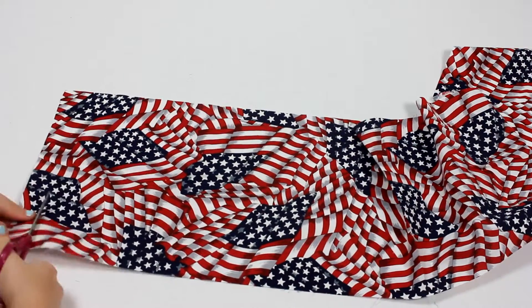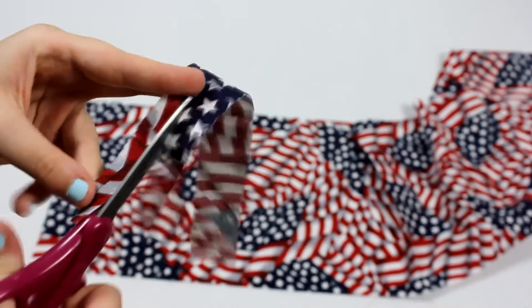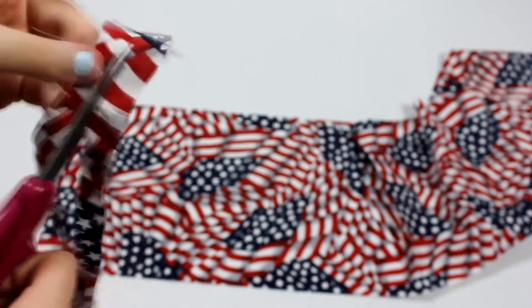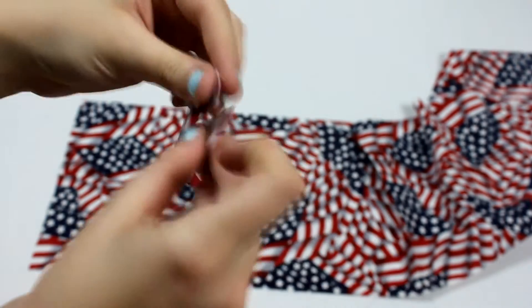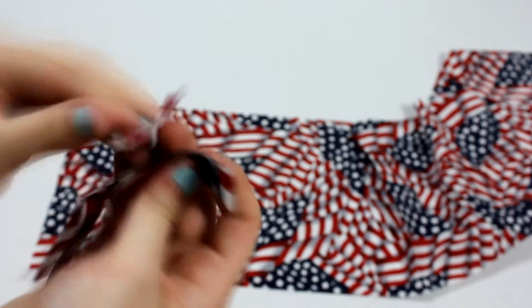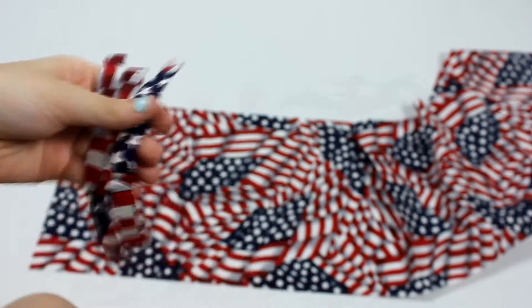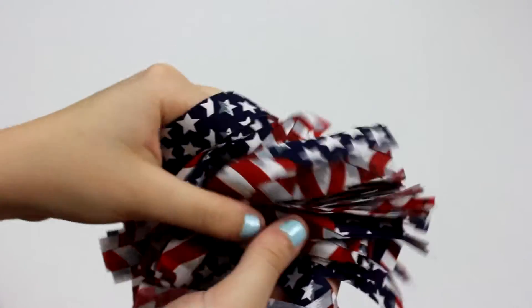Then, you want to repeat this step many, many times. You actually use a lot more fabric than you think you're going to use, so cut extra strips. Here were all the strips that I cut out, but I ended up having to cut out more.